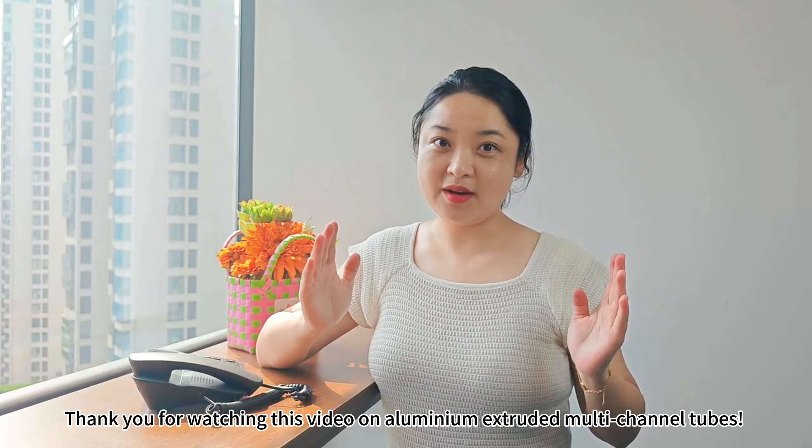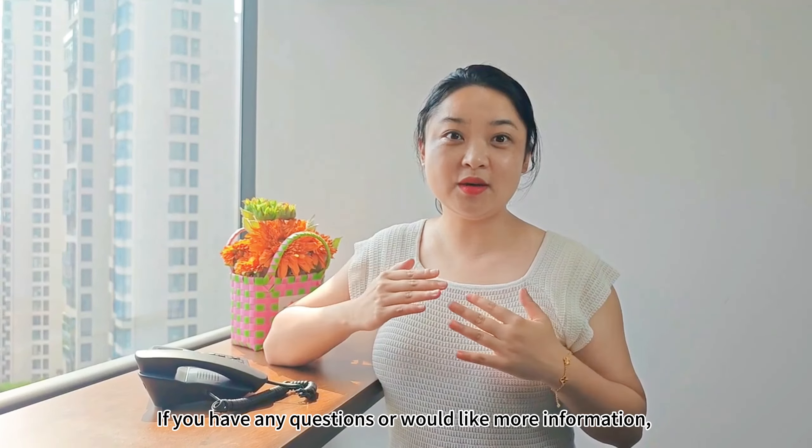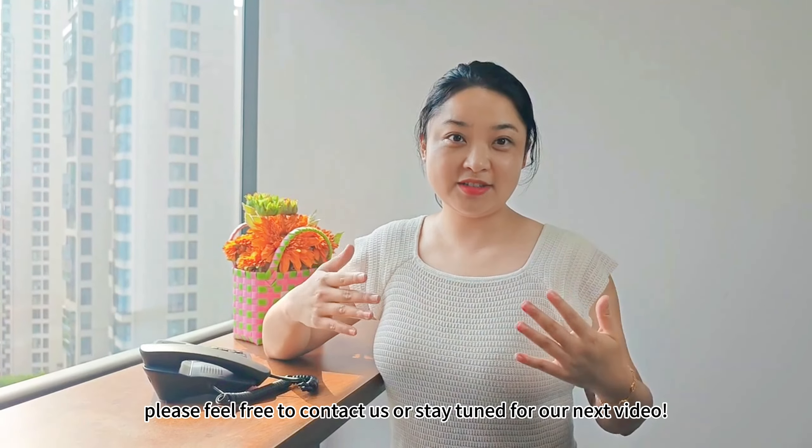Thank you for watching this video on aluminum extruded multi-channel tubes. If you have any questions or would like more information, please feel free to contact us or stay tuned for our next video.